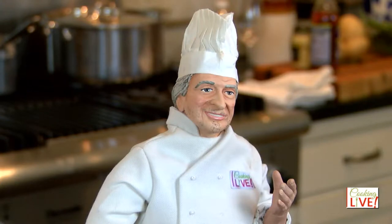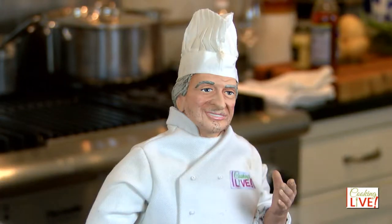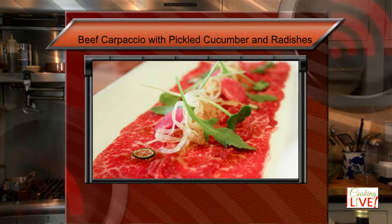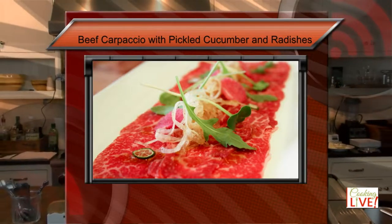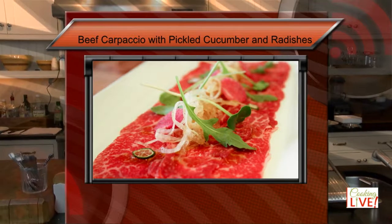Hello everyone, welcome to Cooking Live. I'm Chef Patrice and I'm going to make you a better cook today. For this class I have two dishes that I want to teach you. The first one is a beef carpaccio — a classic. We're going to be pickling some mini cucumbers, radishes, and some red onions to go with the carpaccio, and of course slice some Parmesan cheese which makes the dish just perfect.